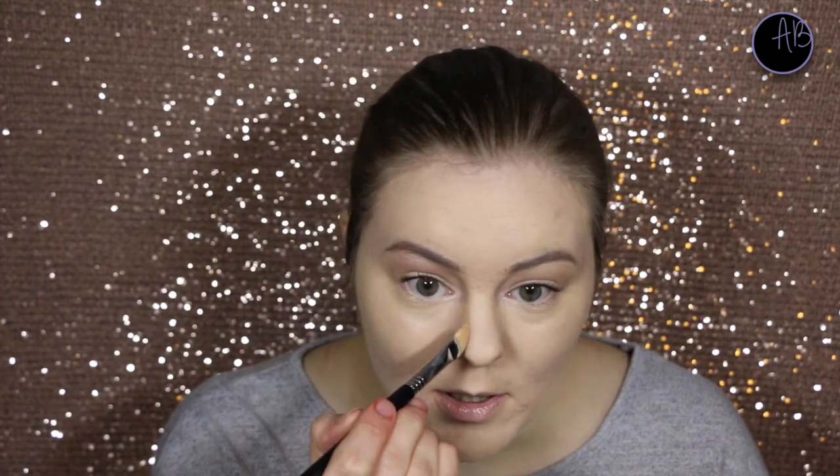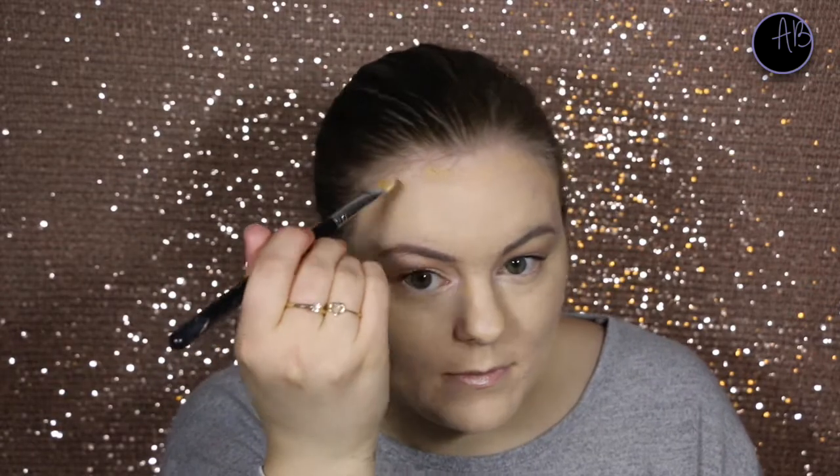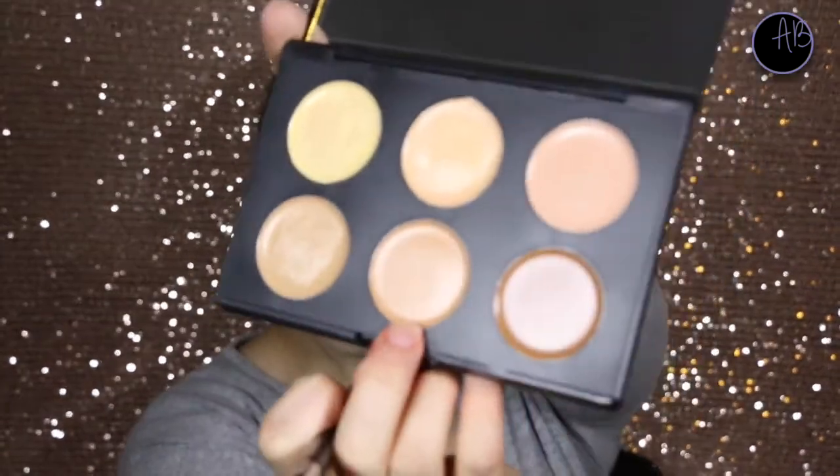It looks funny if I don't put powder there because it's already quite noticeable. I wish they were a bit higher, but you know, what can you do? I'm going to put that there — I think I might even put some down my nose. I'm not really much of a nose contour person, but I might just give it a go. And I might just put a bit on the outsides of my forehead. This one is the same consistency as the lighter colours. By the way, this is the Real Techniques Miracle Sponge.